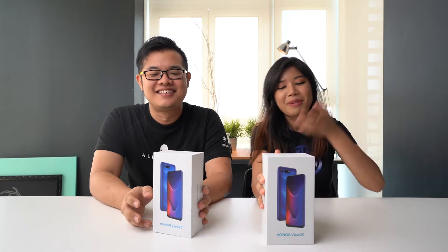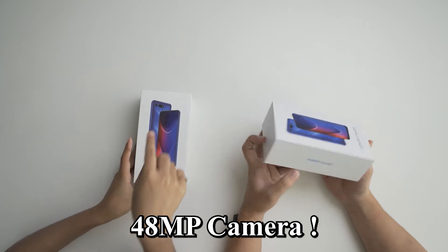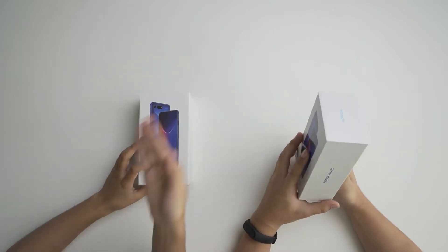Hey, what's up guys, Tash here and we have a special guest Abel — back after a long time. We're unboxing the View 20 by Honor, and it's going to be released in Paris soon. What's really interesting about this phone is the 48 megapixel rear camera, and it comes equipped with AI Clarity Photography, a new feature we haven't heard of, so we're going to check it out.